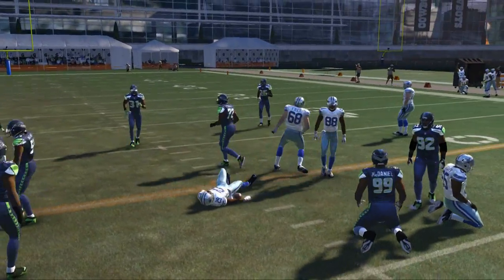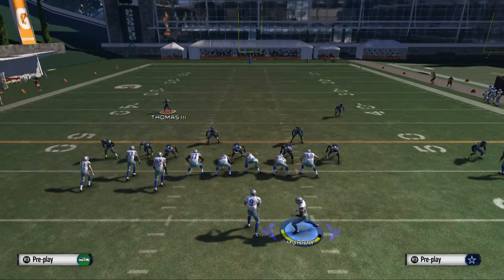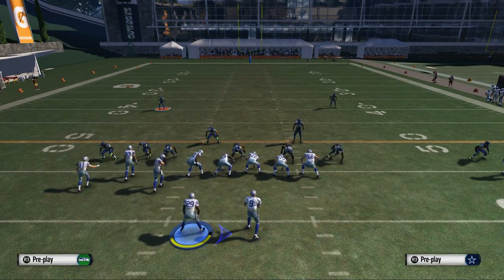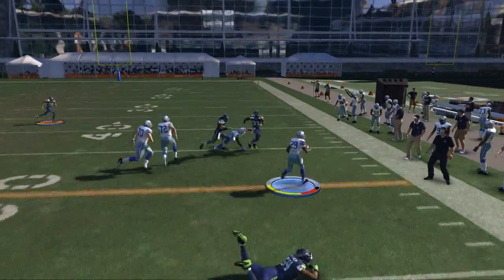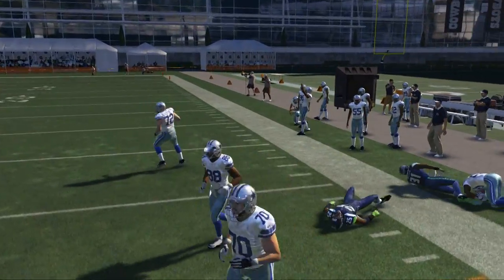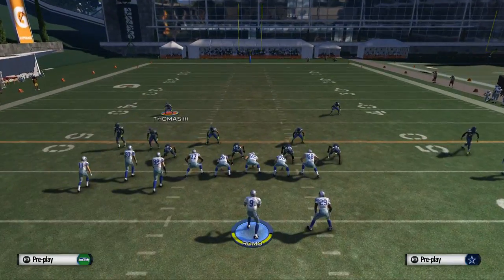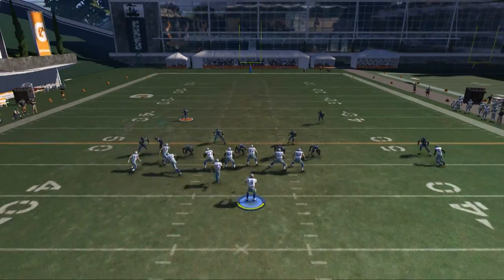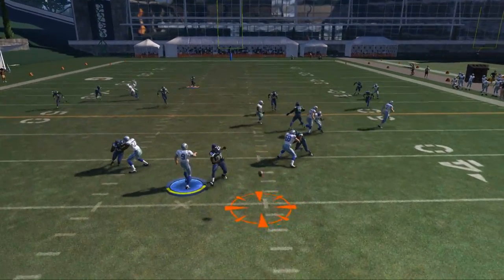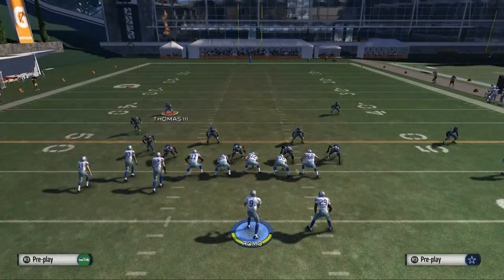But if you want to make it even more effective, what I like to do is take DeMarco Murray and put him on an in route. It's going to get him over there a little quicker and it just makes it a quicker play overall. I personally think it's a better version — better against man, better against zone defense in general, but especially man. You get him the ball in space, one on one at the edge, and we hit the corner and get up field for big-time yardage. I like it against zone and man, against blitzes, and off the run.